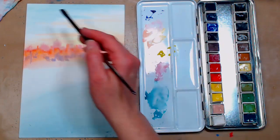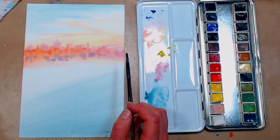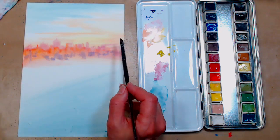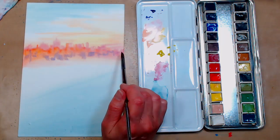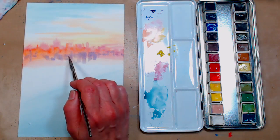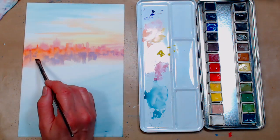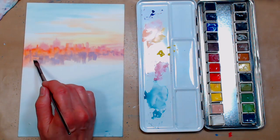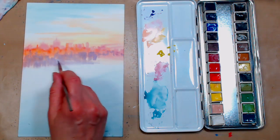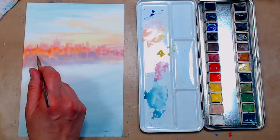As the paper dries our buildings will become a little more crisp and we'll get a little more detail. Be careful not to set your hand on the bottom of your painting. Remember to turn your brush and use different edges, and fade out those buildings on the bottom. Since the paper is wet from the back too, you can usually fade it without adding any additional water.